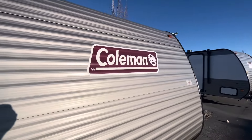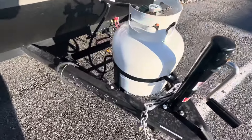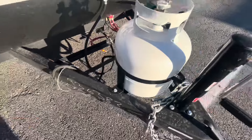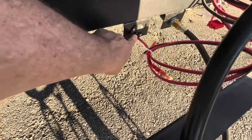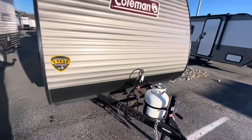Back outside, I'm just going to show you that nice front cap right there. Look at the amenities you've got. You've got an LP gas tank right up here to run that cooktop on the inside. There's your battery box right here. You can even plug in some extra solar right there if you want to trickle charge those batteries if you're running off the grid.